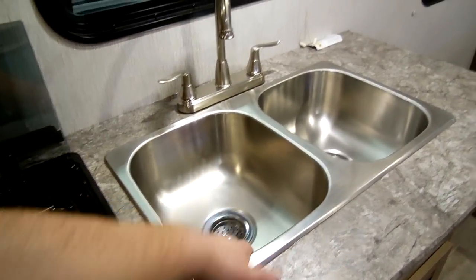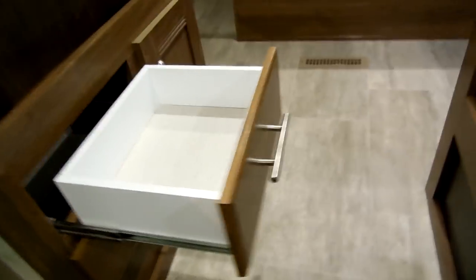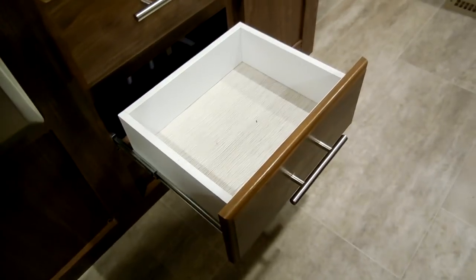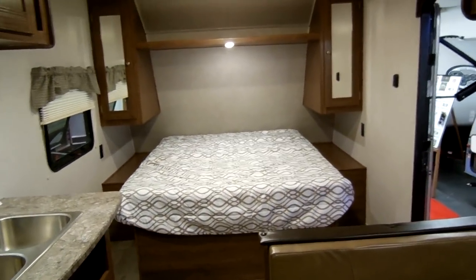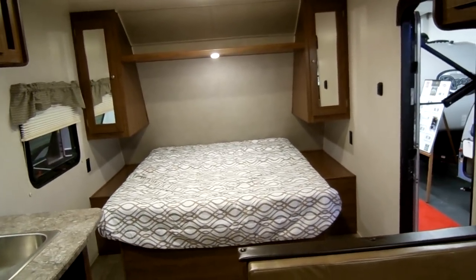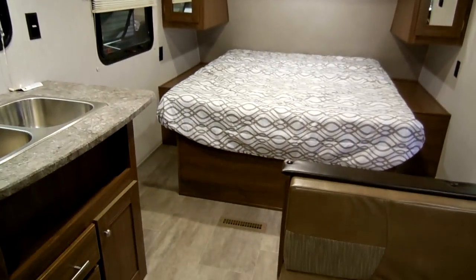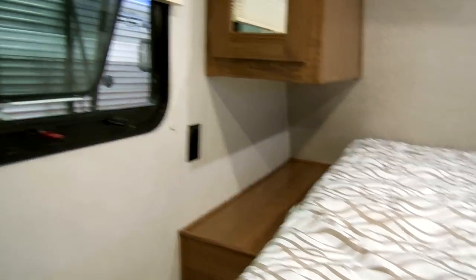There's a nice stainless sink with a high-rise faucet and an electric outlet on the side. Full-extending ball-bearing drawer guides and some storage underneath. The camper queen bed is basically 60 inches wide and about 75 inches long. There are hanging closets on each side, overhead shelf, and an LED light. Electric outlets on both sides, an emergency exit window, room to get around both sides of the bed, and the bed raises up for storage underneath.